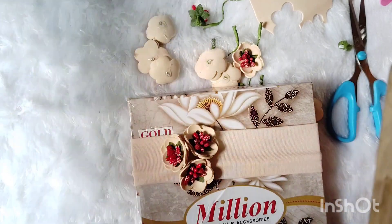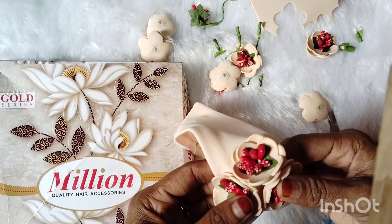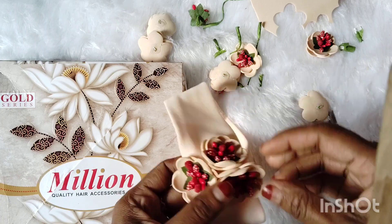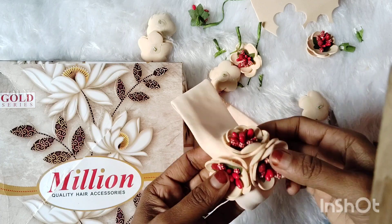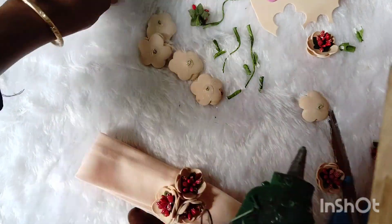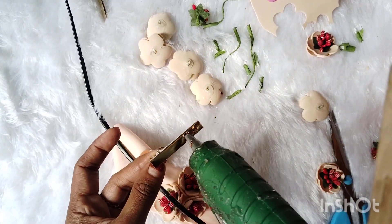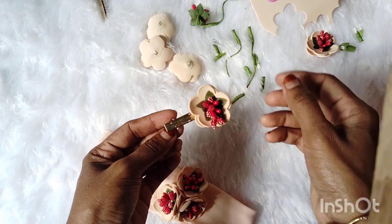I have 3 flowers and 2 clips here. Normally we don't make a flower for 6 months — we don't have any flowers for that. This is a baby band. We will create an alligator clip. We will add a gem and a flower with a flower.